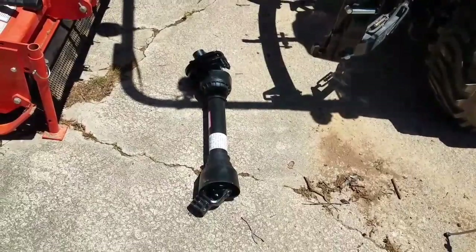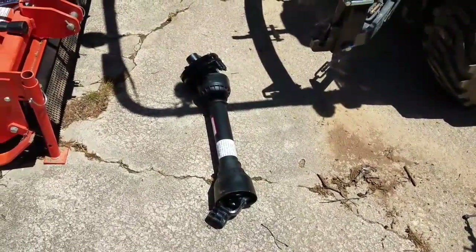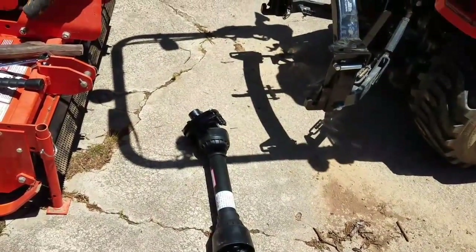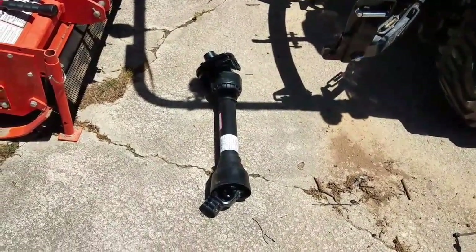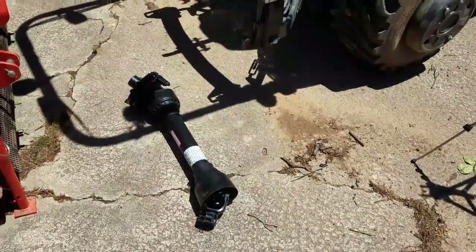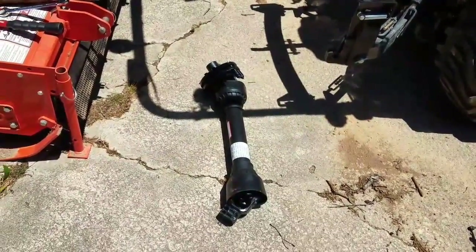You guys will have to forgive me — my voice, I've got a sore throat, been battling it for about a week. Today it seems to be a little worse even. We're having some low 70s, it's cooled off. Yesterday we had a high of 55, and we had a sunny day today so I had to get out.